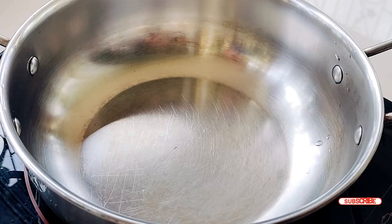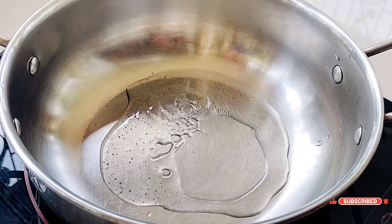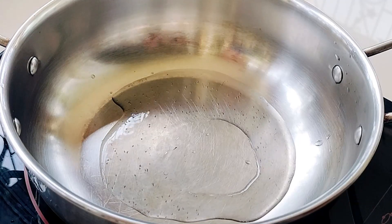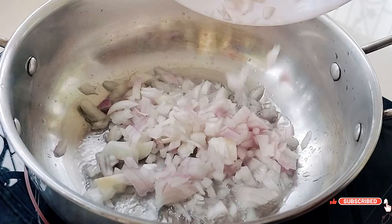Next, heat a pan and add some oil. Once the oil is hot, add a finely chopped onion and sauté until golden brown.